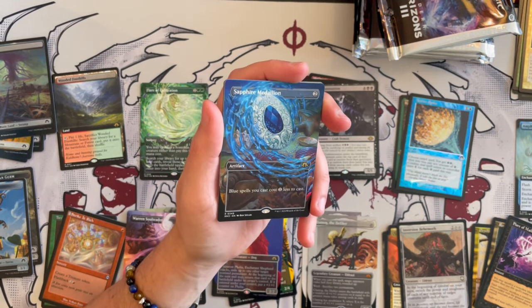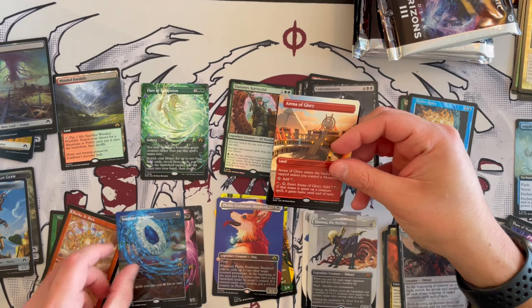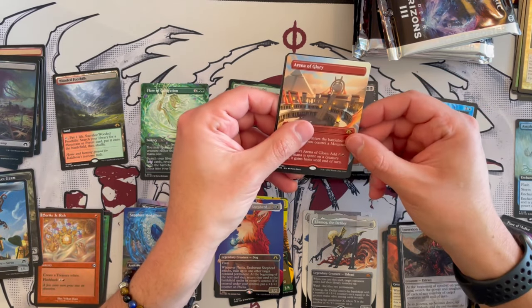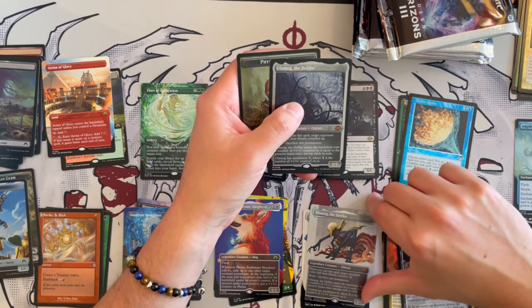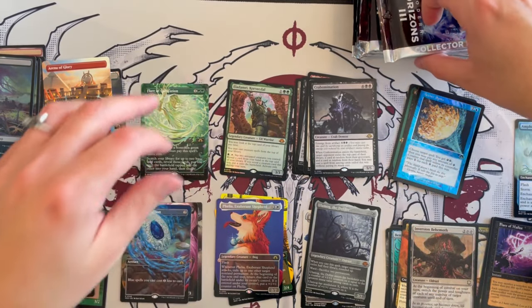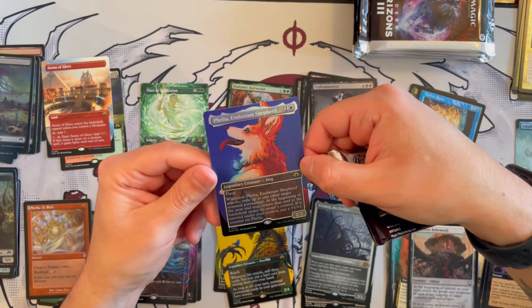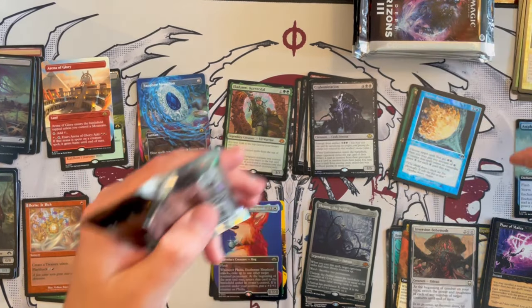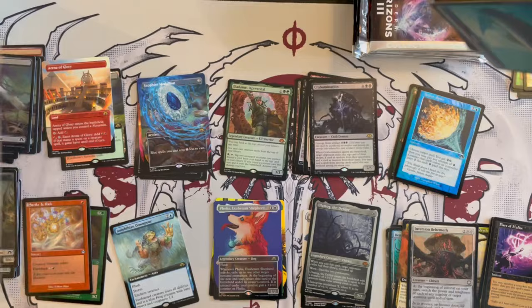Oh my god, the Sapphire Medallion borderless is just gorgeous! And then Arena of Glory in the borderless art as well. Then — no way — that is four Olmogs! I apologize for the volume but holy guacamole, how is that even possible? That is insane, that is incredible. One of them looked a bit different but I think it's just the colors on the card. We got the Olmogs for sure.